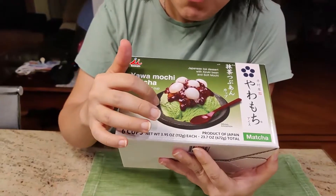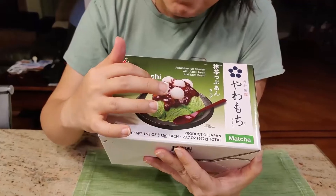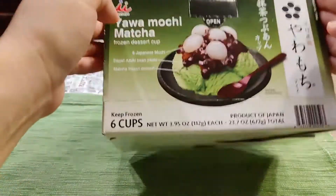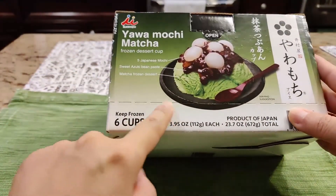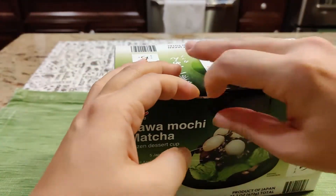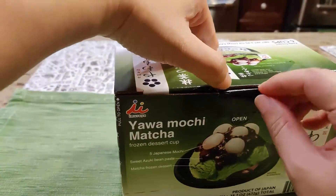Let's open up and check it out. Before I open, based on the picture, it has green tea ice cream with red bean and some mochi. So let's open up and take a look. You can open either here — there's a line or tear to open. Let's try it — tear to open, or you can open from the top.